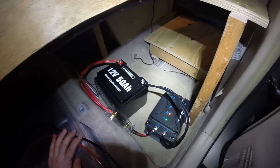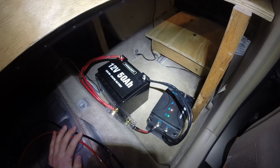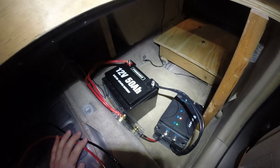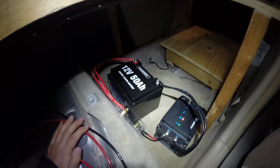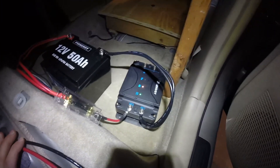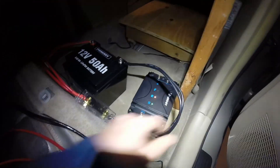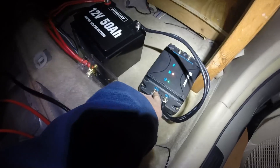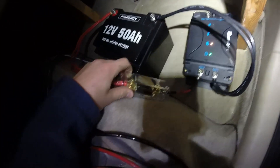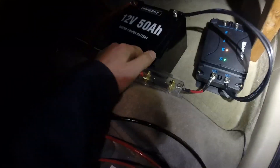The first thing you connect is the accessory battery — what people call the house battery, or what the instructions call the service battery. You connect the service battery first. The instructions say to connect the black wire first, the negative, and then connect the positive. Here we have a 40 amp fuse on the positive out.